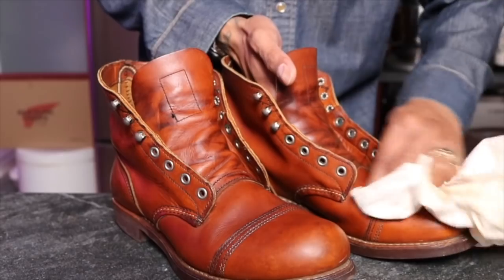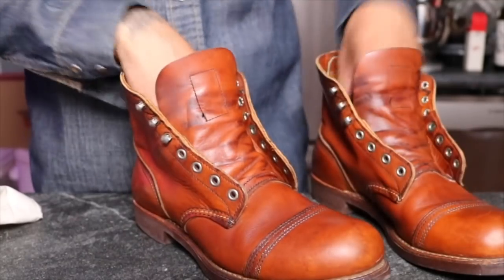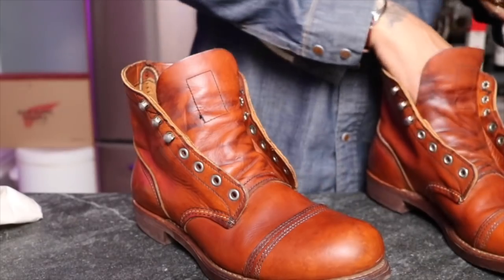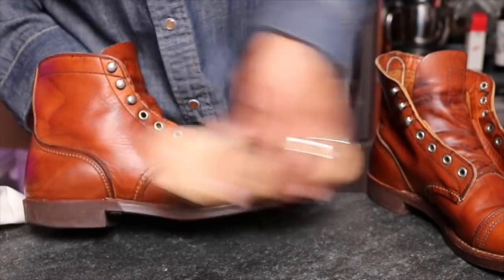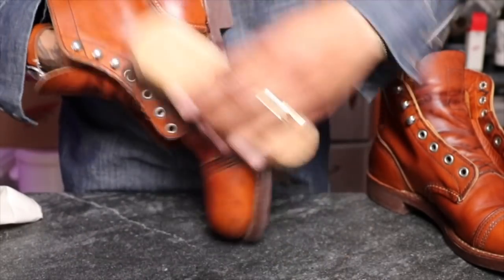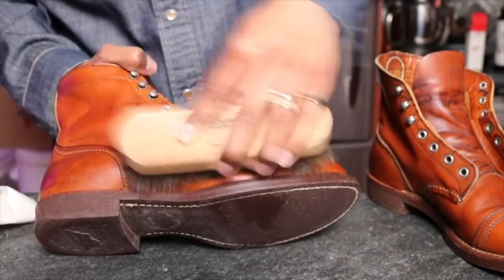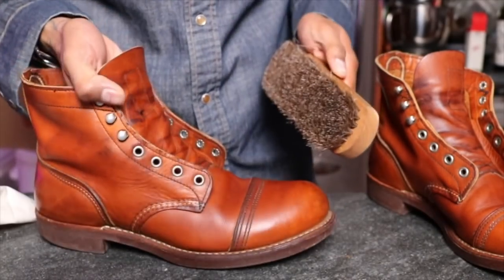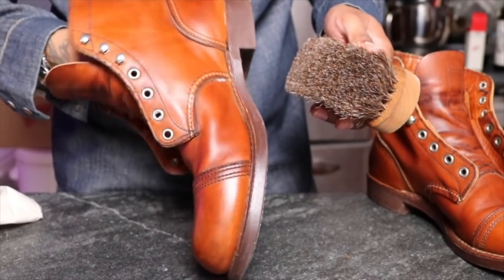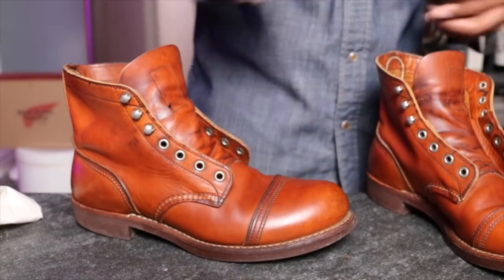There are some little marks where I have leftover cream. Now I'm going to give them a quick brushing — heat that leather up a bit with the brush and the friction. Look at that. Pretty good, looking really good. Look at that shine. Nice. Very nice. Let's do the other one.